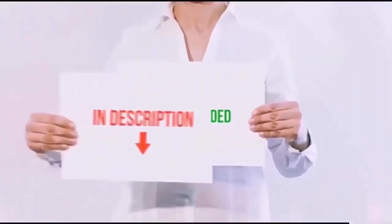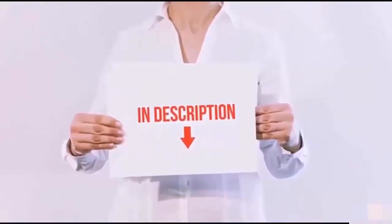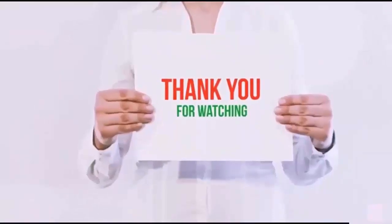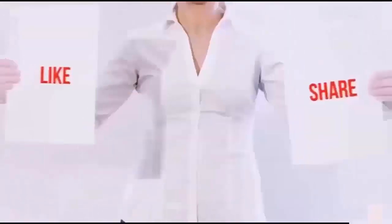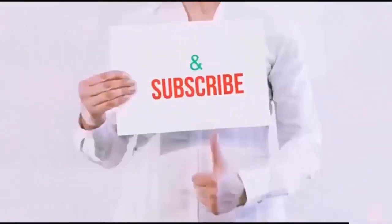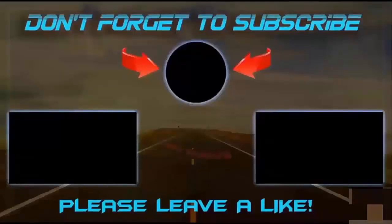All of these items are available on Amazon.com. Links are included in the description below so you can check the latest prices. Thanks for watching — if you liked this video, please hit the like button, share with your friends, and be sure to subscribe. See you next time.